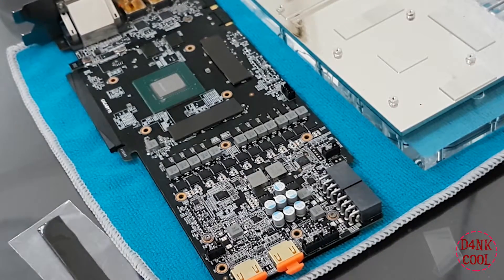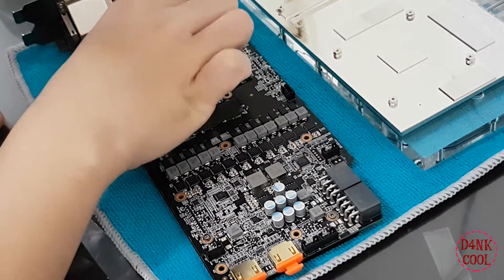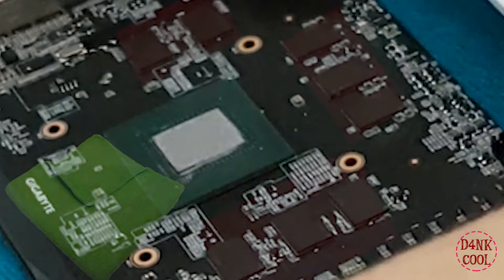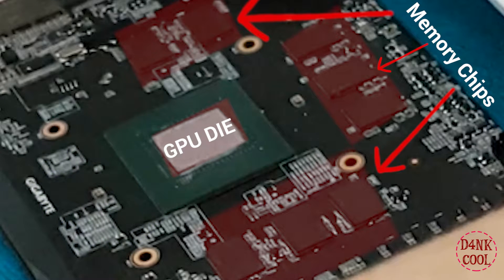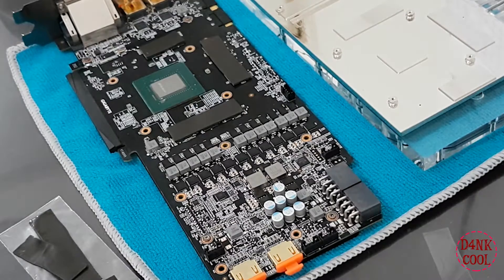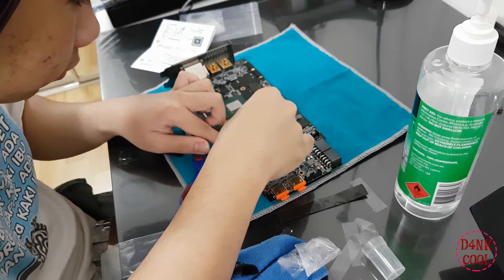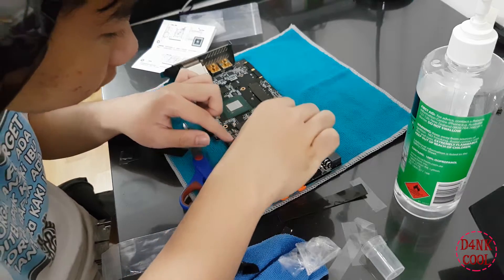Looking at the graphics card, these are the locations where you must place your thermal pads onto the memory chips. However, before placing all those cut-out thermal pads onto the GPU, you must use a microfiber cloth to clean the memory chips as well as the GPU die itself. This removes any dust or residue left on the graphics card, which can cause overheating or even short circuits. When cleaning, please ensure you spray the isopropyl alcohol directly onto the microfiber cloth — do not spray it directly onto the PCB, as it can short out the memory chips or transistors.